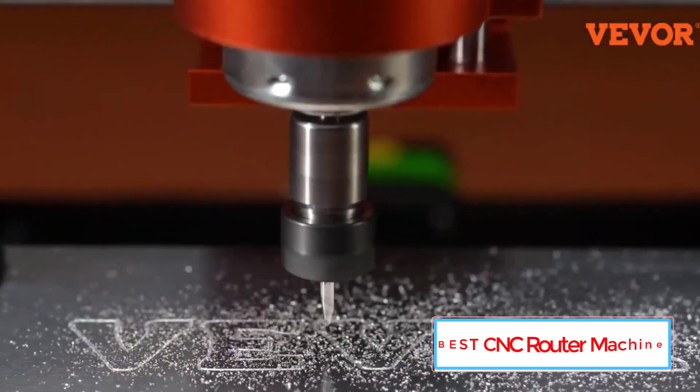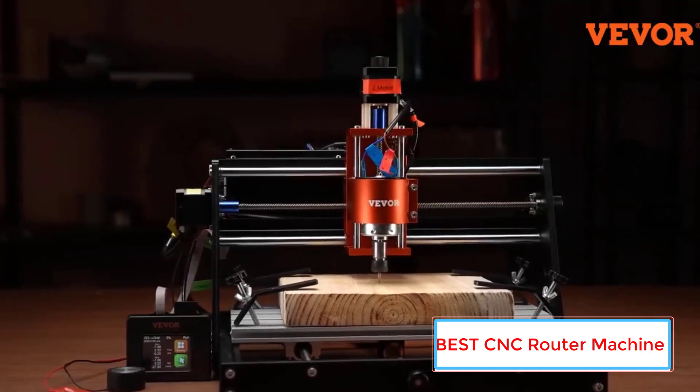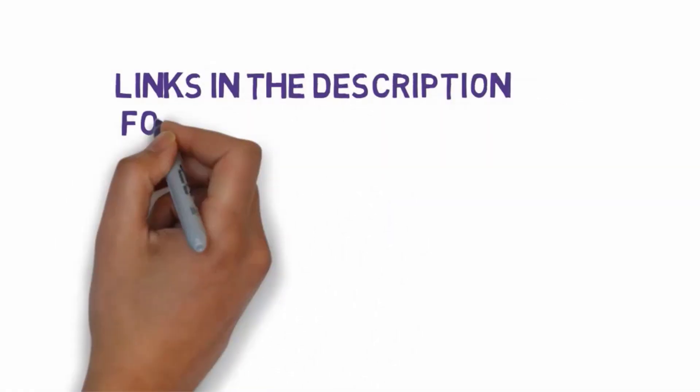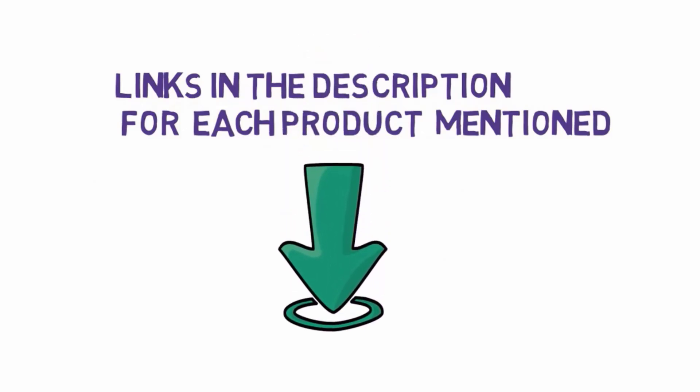Are you looking for the best CNC router machine? In this video, we will look at 5 of the best CNC router machines on the market. Before we get started, we have included links in the description, so make sure you check those out to see which one is in your budget range.